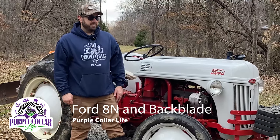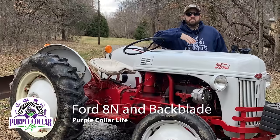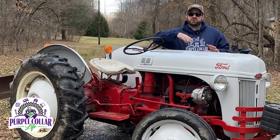Hi, Chad here with Purple Collar Life. You can see today I'm going to spend some time on the Ford 8N. Love this old tractor, great machine. In the opening of the video you saw me giving the 8N a quick sponge bath, got it nice and clean. Now it's going to get a little bit dirty today, but not too bad.